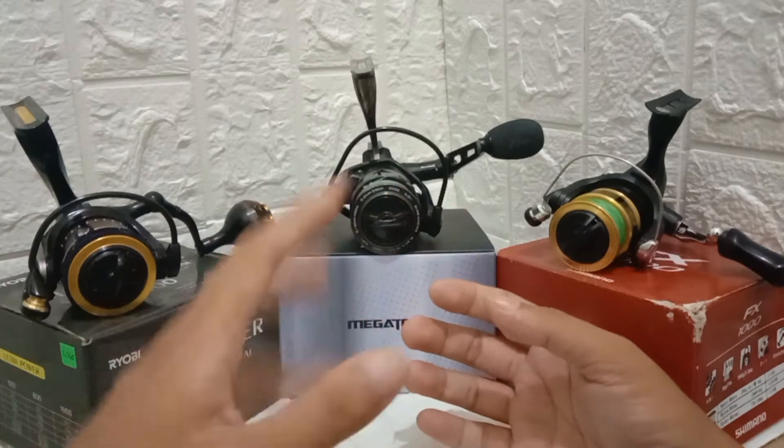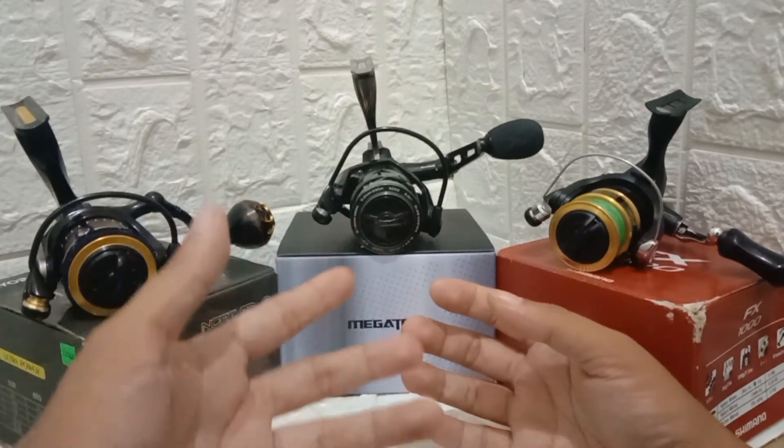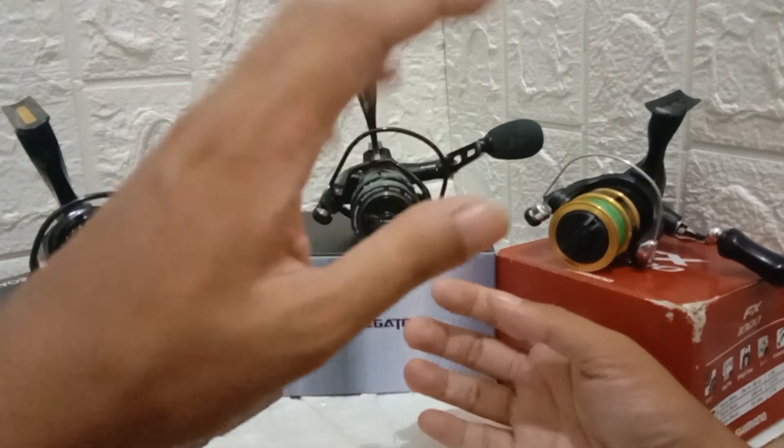Ultimately, choose whatever handle feels comfortable — it depends on the person. Personal preference: test it out and make sure you're comfortable. That's it.